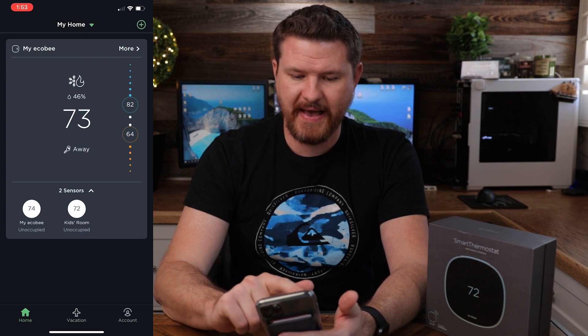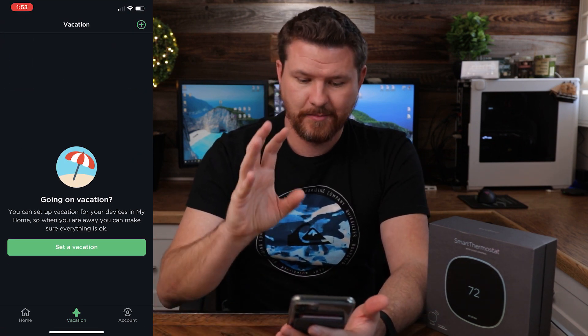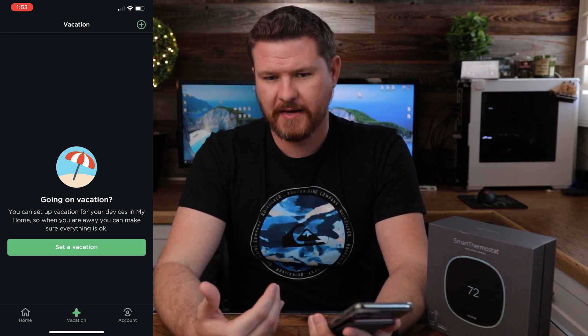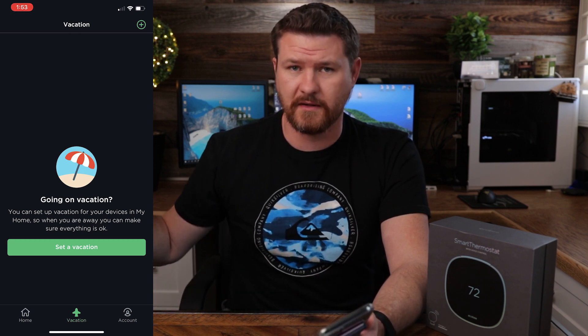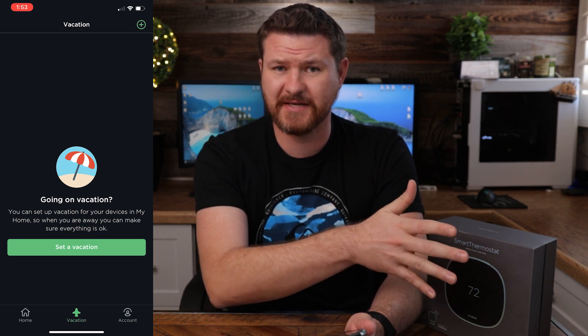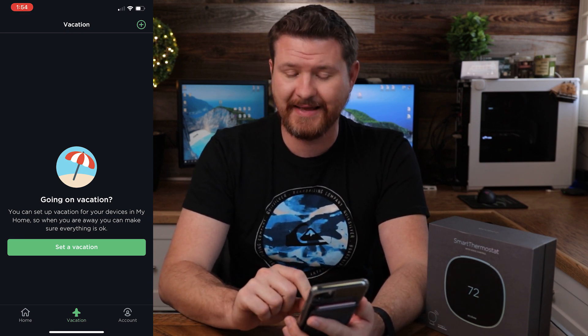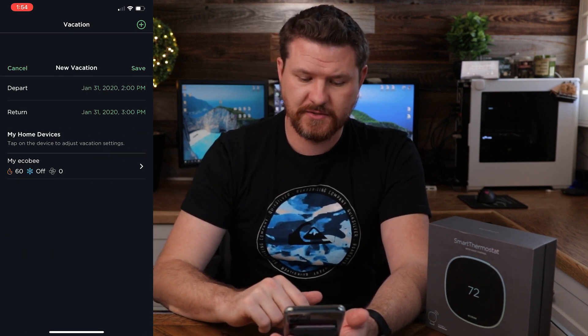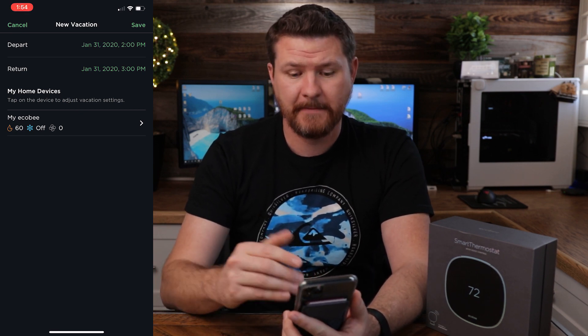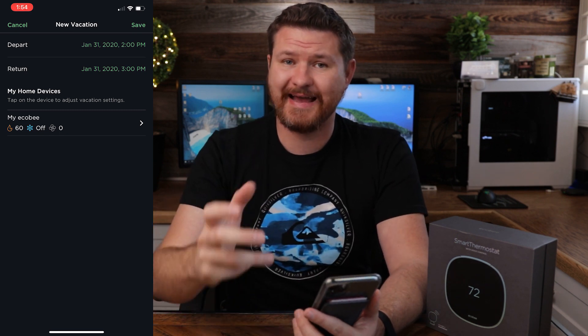One last option: right next to Home on the very bottom is Vacation. You can pre-program a vacation into this. This might not apply for someone like me in a warmer climate who would just turn the HVAC off entirely, but for people in colder climates — say you're going away at Christmas — you'll want to keep the house and pipes from freezing. You put in the date you're leaving, the date you're returning, and the temperature settings you want. When you return at the time you've specified, the thermostat can have your house ready for you. That's a cool little feature.